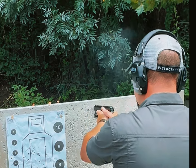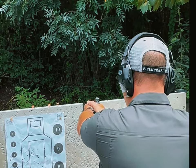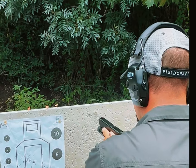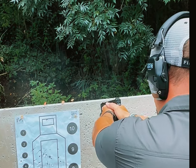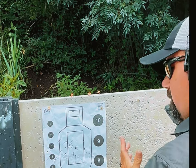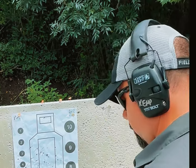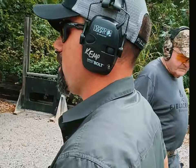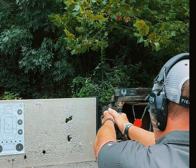We'll come up and hit the target. We'll back up to about five yards and do the same thing — come out and see the target.